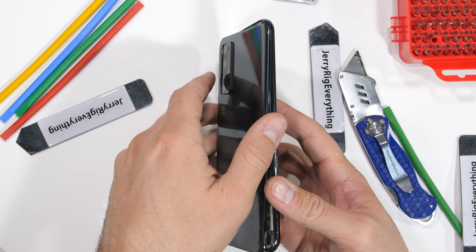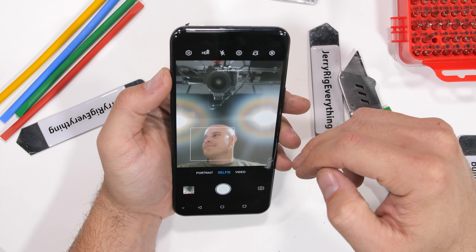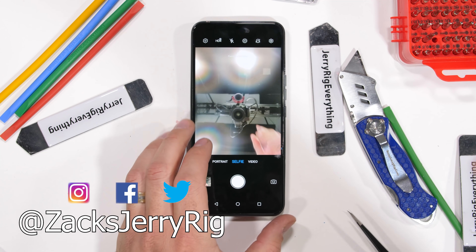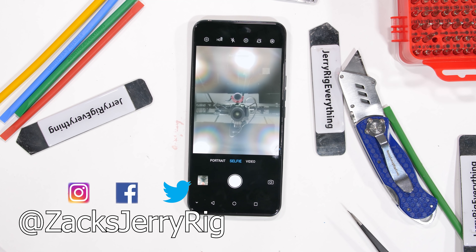Getting the phone back together is simple, like a Dementor getting dressed in the morning. Everything still turns on and the camera still functions like normal. Nice work, ZTE. Hit that subscribe button if you haven't already, come hang out with me on Instagram and Twitter, and thanks a ton for watching. I'll see you around.